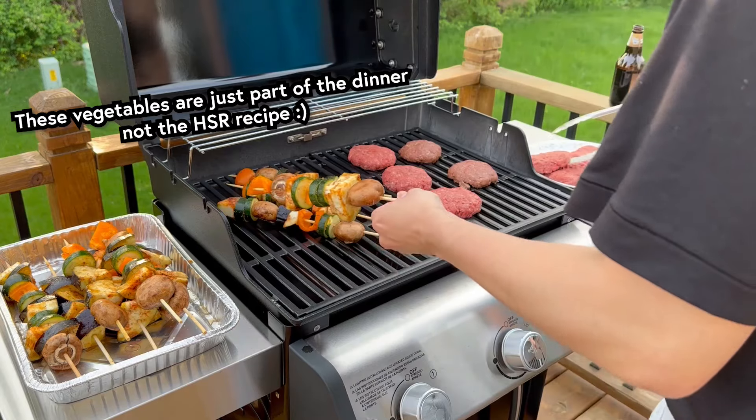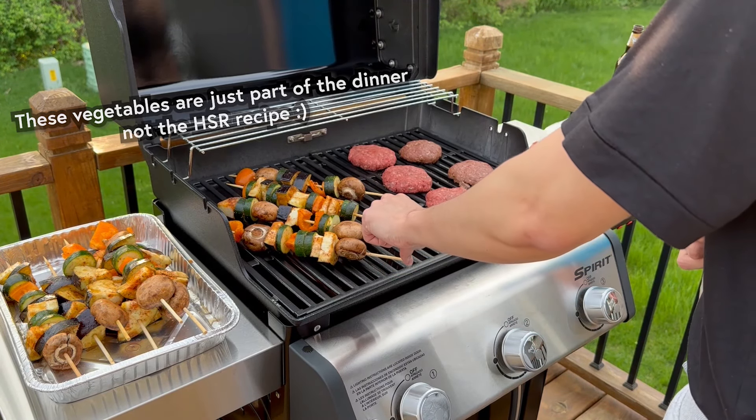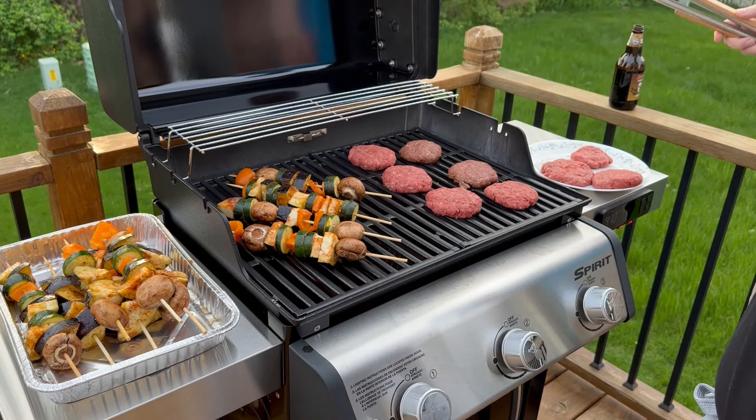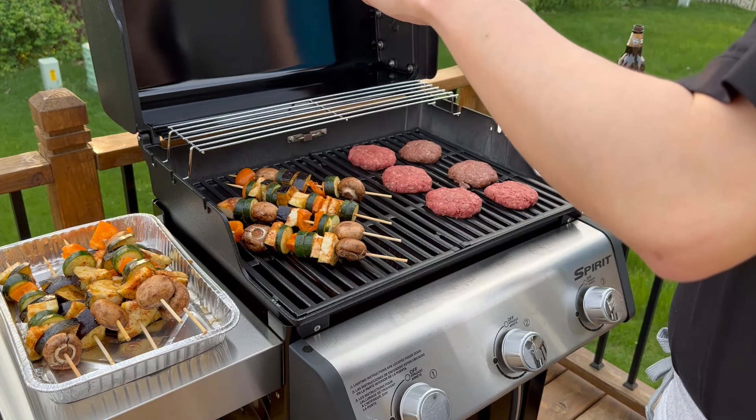For people who have watched my videos before, you'll probably notice I'm not in my usual kitchen. I'm actually at a friend's house using his grill for these burgers. If you don't have access to an outdoor grill, you could also use a pan on your stove inside too.